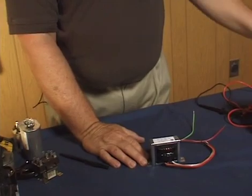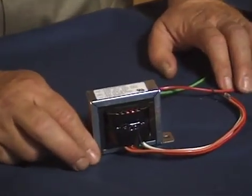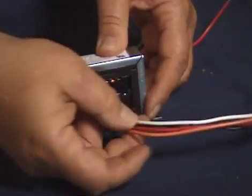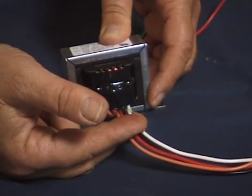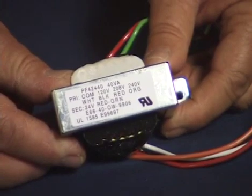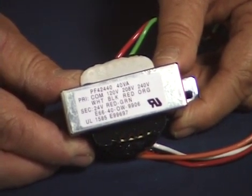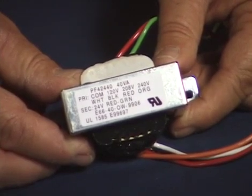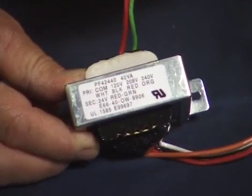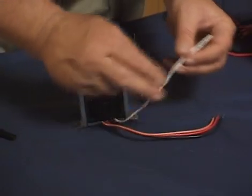Not all transformers are simple four-wire transformers. In some cases you may have what we call a multi-tap transformer. In this case, you'll have a multi-tap primary, which means you can use it in many different applications. For example, this transformer can be connected to 120 volts, 208 volts, or 240 volts, and in any one of those situations you'll still wind up with 24 volts coming out. Using an ohmmeter makes it easy to determine what each tap does.